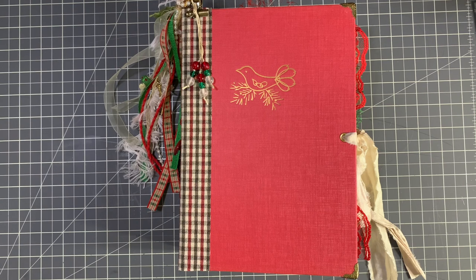Hi guys, it's Emily. Welcome back to my channel. Today I have a journal flip through for you. This is my design team project for Tina at Shabby Dabby Duda and I used her Festive Frolics kit.